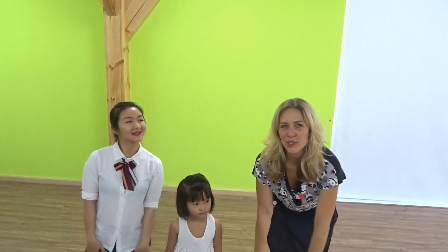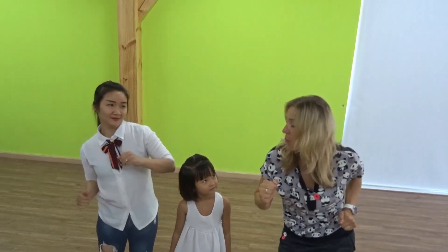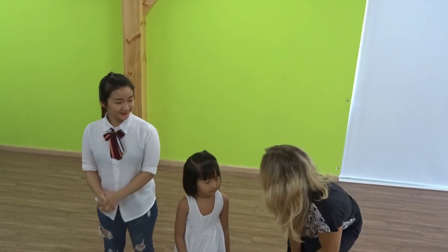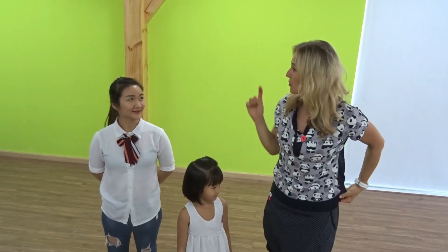Hello everybody! Today we have a little helper here, Dory, and she is going to do a warm up. I hope you are going to join us. Are you ready? Yes, I'm ready! Okay, we can start.